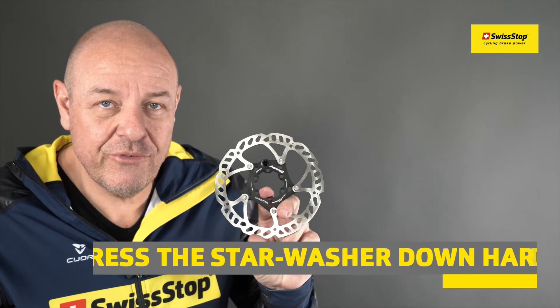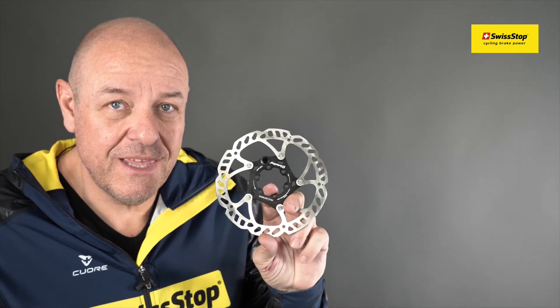Now you can use our Swiss Top rotor with the e-bike speed magnet.